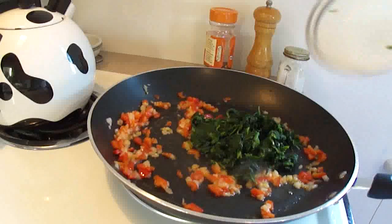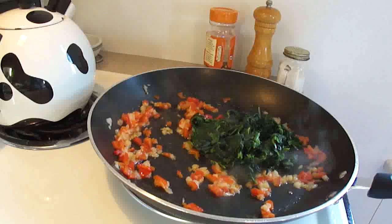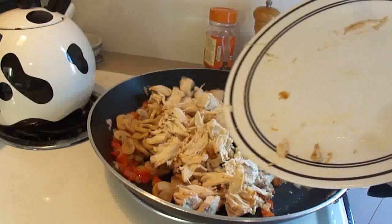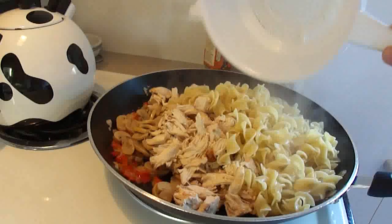To this you're going to add 1 package, 10 ounces of frozen spinach, thawed and drained, and you're going to shut the heat off on the skillet at this point. Then add 1 four-ounce can of sliced mushrooms, drained, and then add 2 boneless chicken breasts — about 3 quarters of a pound — that have been cooked and cut into bite size pieces. And then add your egg noodles.